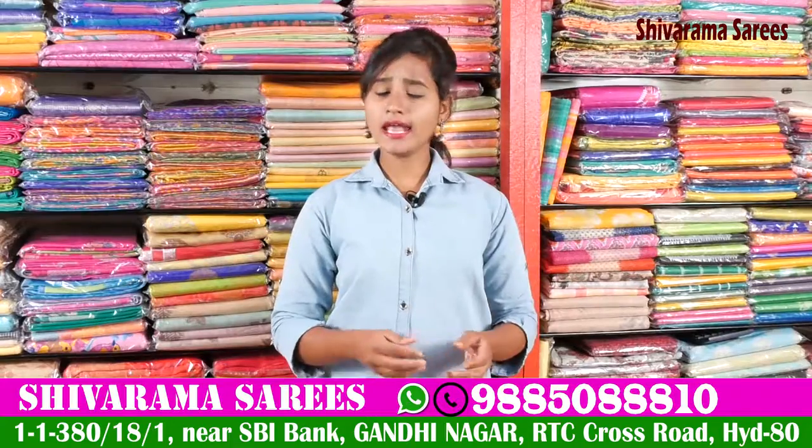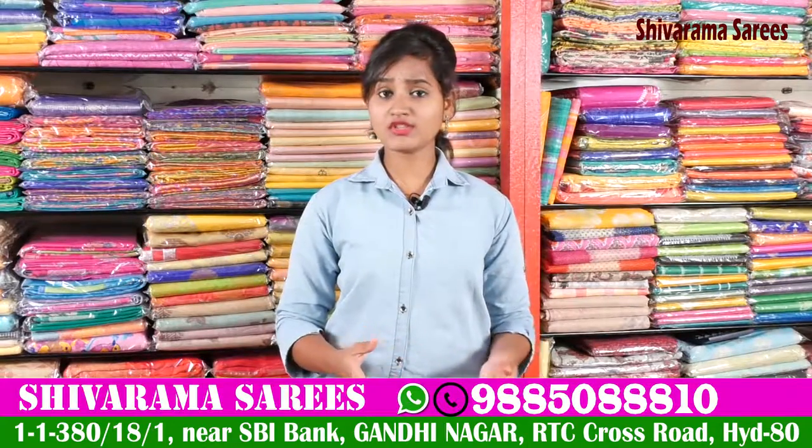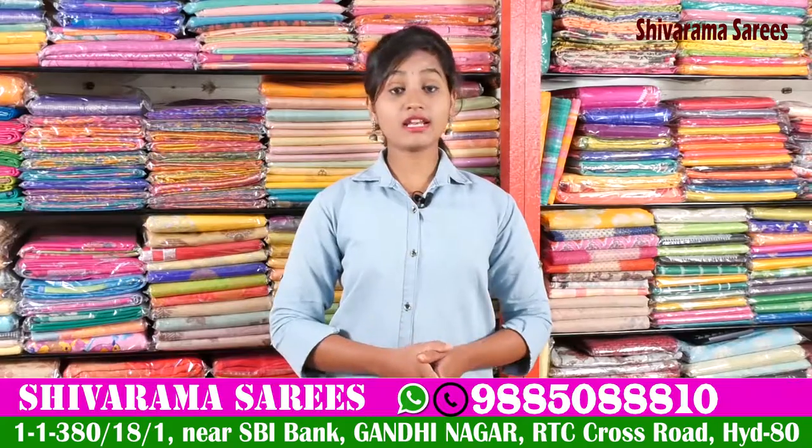Ten thousand rupees and above — all varieties of saris are available in our business. We have a number of collections and a number of designs, and a new variety of collections.